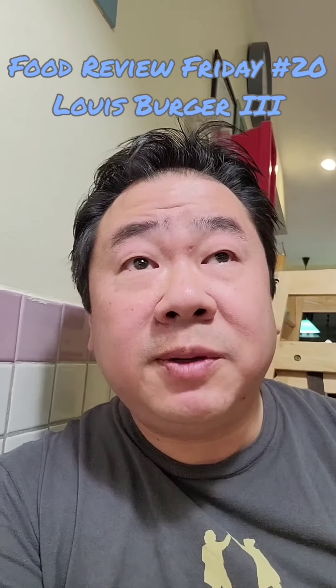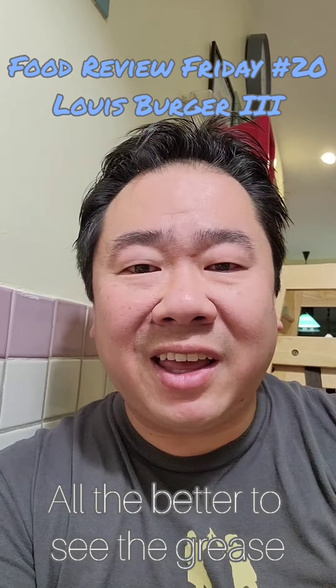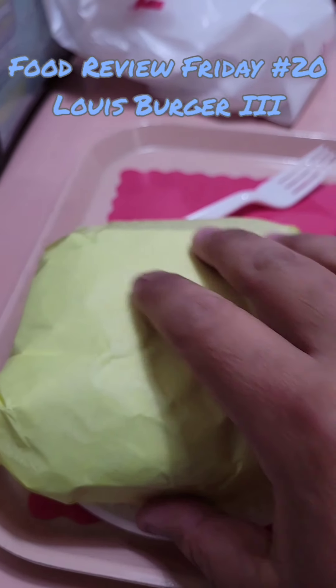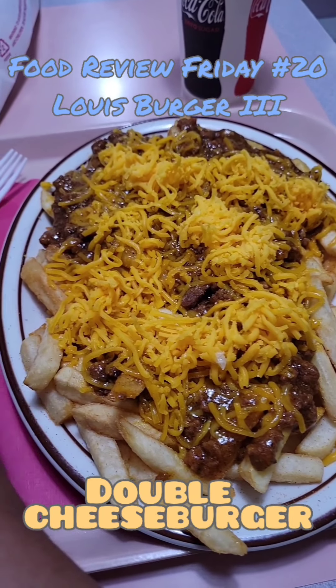Contrary to what it looks like outside, this place is actually pretty well lit. It's nice, it's bright, it's cheery. I like it. Take a look around — nice big dining room. And here's what I got: the chili cheese fries and the double cheeseburger, so we're gonna go right into that. Look at the size of those fries — chili cheese, love it.